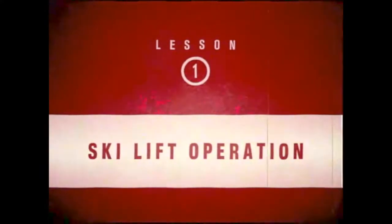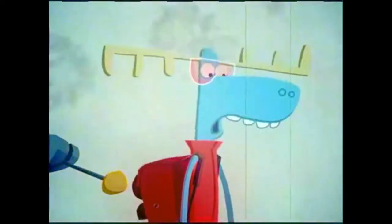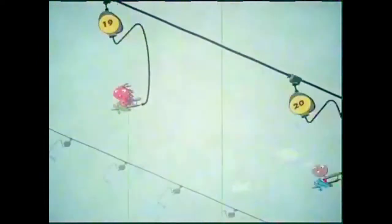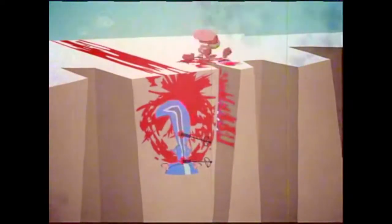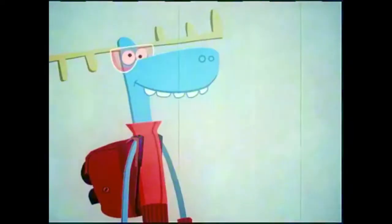Ski Lift Operation. The ski lift area is a place where accidents commonly occur. It is the sworn duty of the Ski Patrol to keep this area clear of hazards that may endanger innocent skiers. First-rate job, cadet! You have thwarted that piece of trash's plans for ruining the fun of some unsuspecting skier.